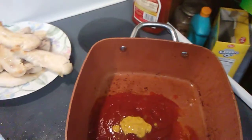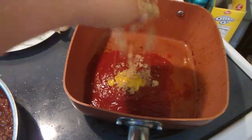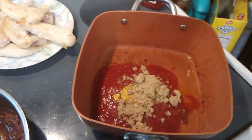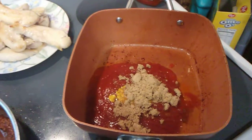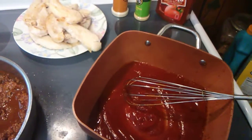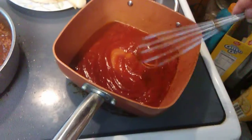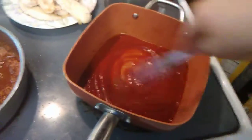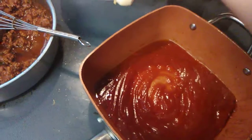A little bit of mustard — you don't want to overdo it with the mustard — some brown sugar, and a little bit of onion powder and garlic powder. I'm stirring this around now, and then I'm going to put the chicken tenderloins back in here.